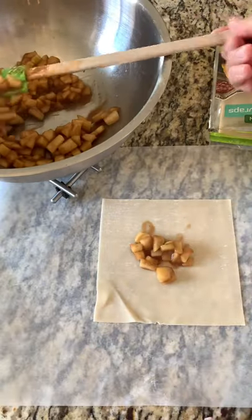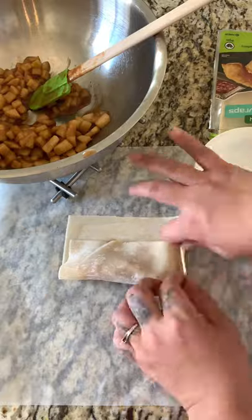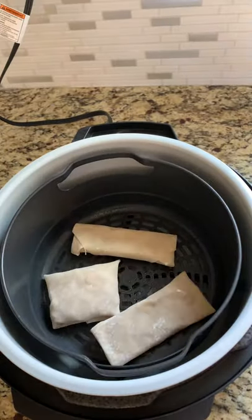We're gonna mix all of this and cook it until the apples are soft. Then this is ready to start making our egg rolls. We're gonna try our best to make the cutest egg rolls — you guys can see that mine are not that perfect, but they're gonna taste super delicious.